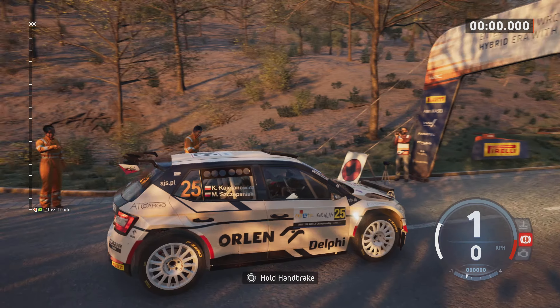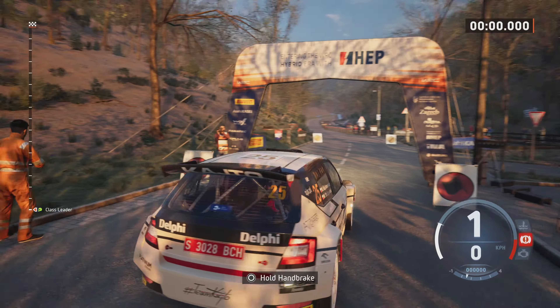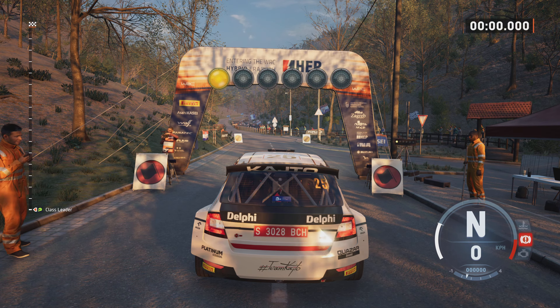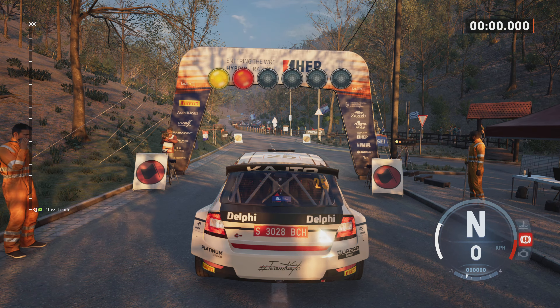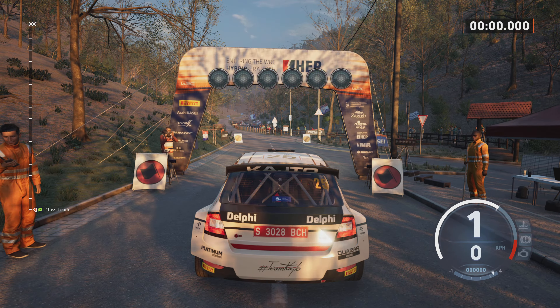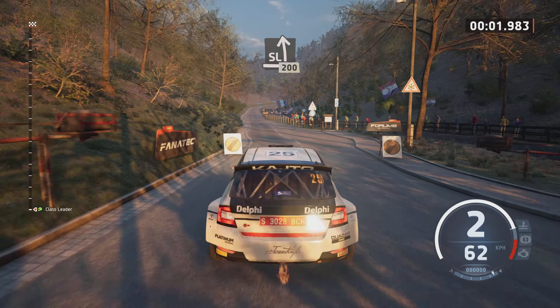Starts slight left, 200. Good luck. 5, 4, 3, 2, 1, go. Slight left, 200.